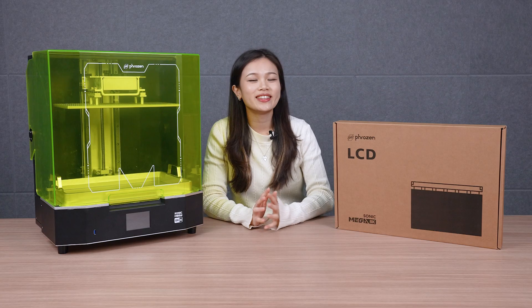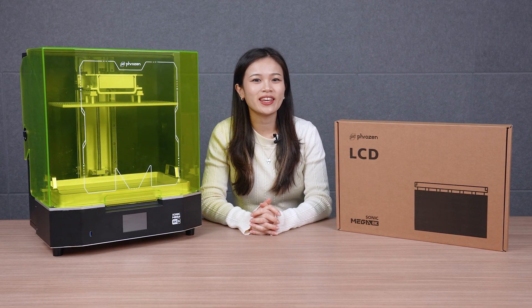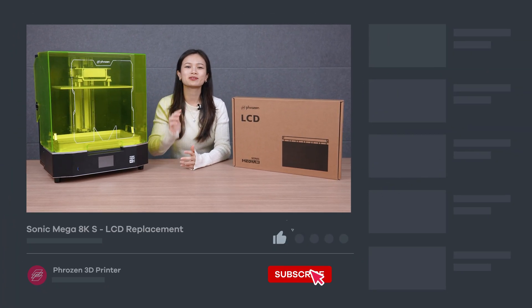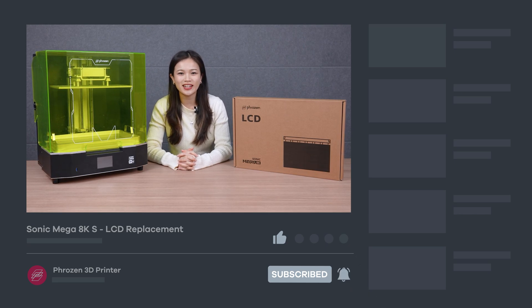And you have done it! That's about it for the Mega 8K S LCD Replacement Tutorial. Thank you all for watching! If you have any questions, don't hesitate to leave a comment below. Remember to like, subscribe, share, and turn on notifications for more exciting news from Frozen. I'll see you next time!